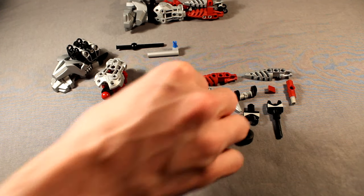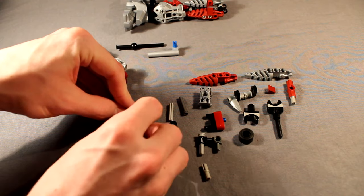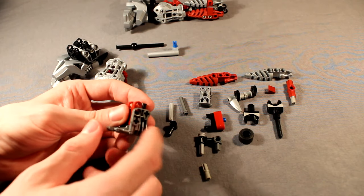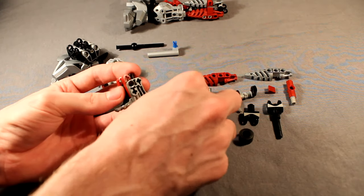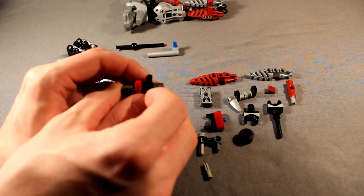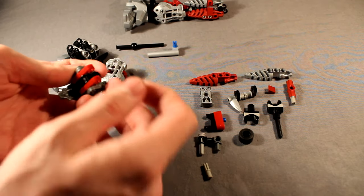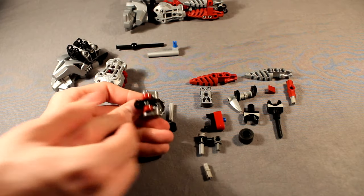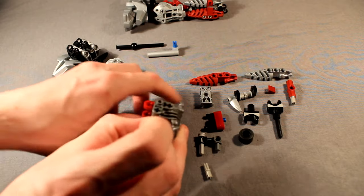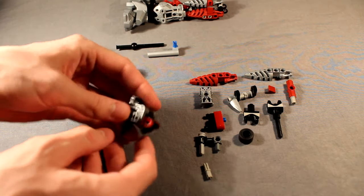So go ahead and start by taking this piece and these two pieces, and balancing them on the inside like so — line them up so you have the axle hole lined up with this round hole in the Uniter piece, as well as these two round holes of the lift arms. Then go ahead and take this three-long axle with the stud on the end, and stick it through the round hole on this side. And then stick it all the way through to hold those in. This actually needs to be facing downwards with the pin on the bottom. There we go.